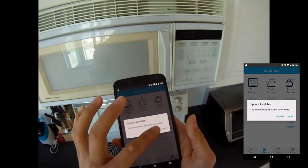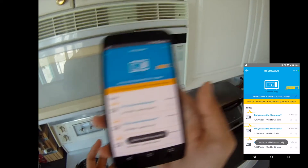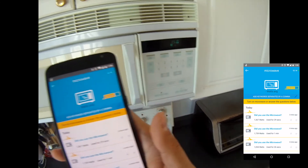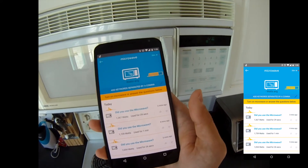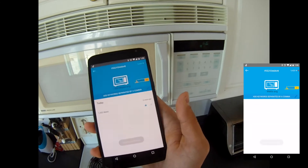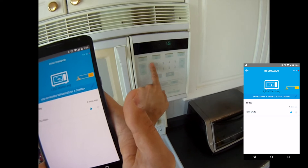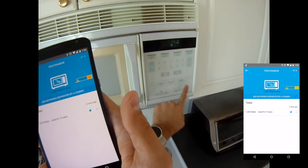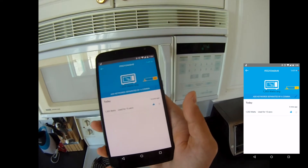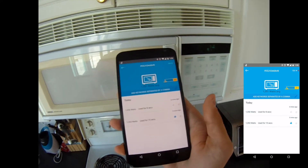Now let's try something else — let's try a microwave. The microwave also has different power settings, but in this case you don't actually need to introduce them individually to Nourio. I'm going to run the microwave right now on power level 10 and wait for Nourio to pick it up. Right there. Now I'm going to run it again but this time on power setting 2 instead of 10. As you can see, you don't need to reintroduce that to Nourio because Nourio is capable of detecting certain complex signatures by itself — and right there, it detected it again.